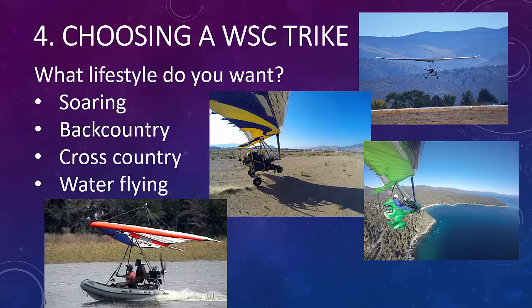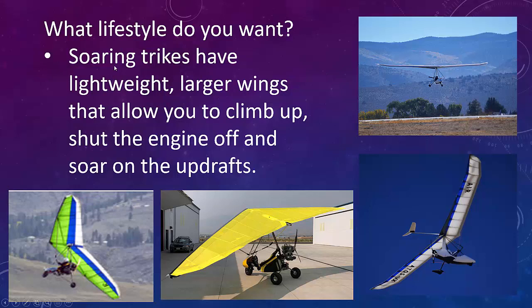Let's talk about what lifestyle you want. There are basically four lifestyles: soaring, backcountry, crosscountry, and water flying. Soaring trikes have lightweight, larger wings that allow you to climb up, shut off the engine, and soar on the updrafts. We've got a bigger wing, a lightweight fuselage, and a super-efficient highly developed hang glider wing with a trike undercarriage — a super soarer. You climb up, shut off the engine, and ride the updrafts.